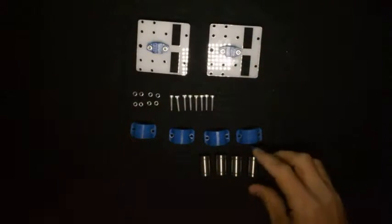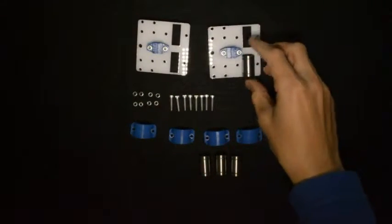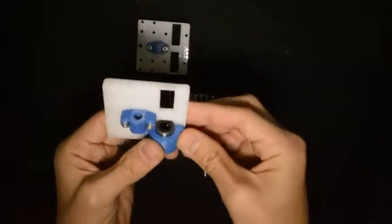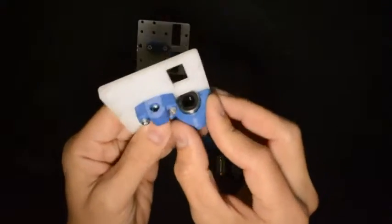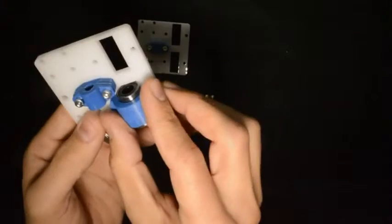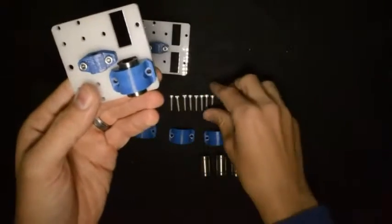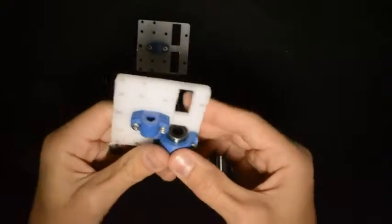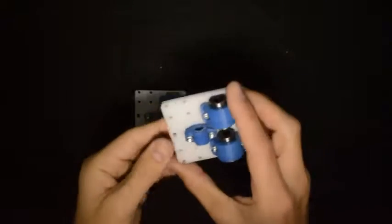The next step is to mount the linear bearings to the space provided. We will put the linear bearing in the linear bearing holder — it goes into the position provided — and screw it down with the M3 by 16 screws. When you are done with that, the assembly should look like this.